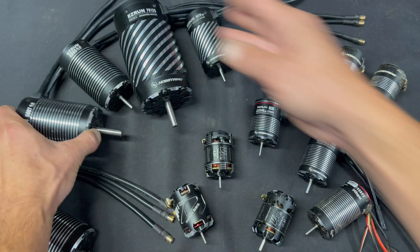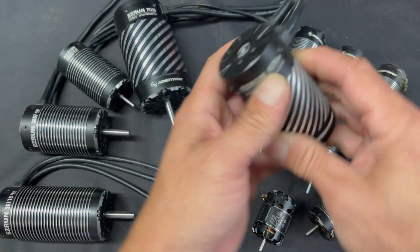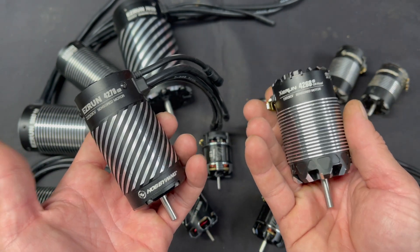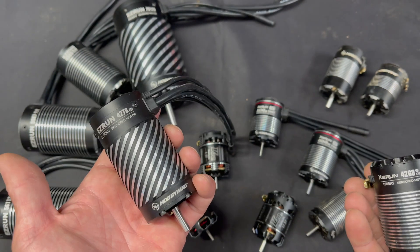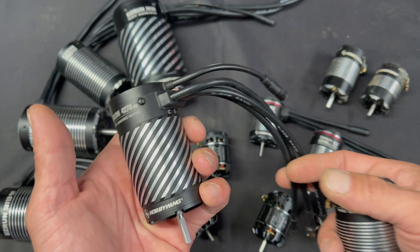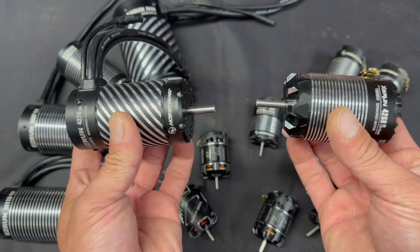With the 540 and 550 size motors, even the 1/8 scale motors, the numbers can get a little trickier. You've got two motors here that are for 1/8 scale — a sensor-based buggy motor and a sensor-based truggy motor from two different lineups: our XeRun Racing lineup and our EzRun basher lineup. They started their lives as sensorless combos, and now they are sensored.